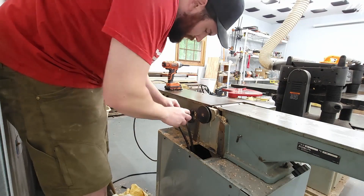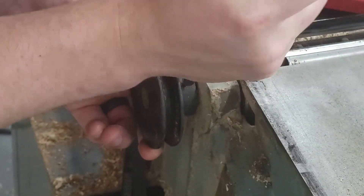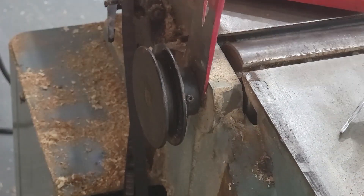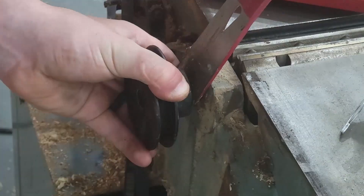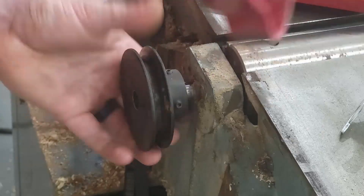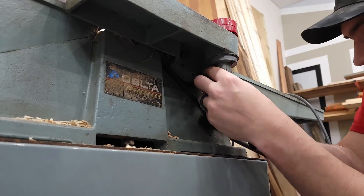Up next we're just taking off the belt. I put the belt over onto that side just so it's out of the way and stays on the motor itself. Then we're going to move this pulley off — there are two hex screws holding it on, and then I just used a crowbar to slide it off. Just be careful, there is a key in there. Mine was stuck on the inside, but yours might pop out.